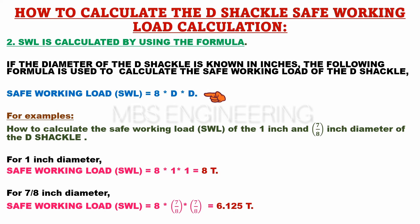Safe working load, SWL, is equal to 8 × D × D. For example, to calculate the safe working load of a 1 inch diameter D-shackle: for 1 inch diameter, SWL = 8 × 1 × 1. Therefore, the safe working load for a 1 inch diameter D-shackle is equal to 8 tonnes.